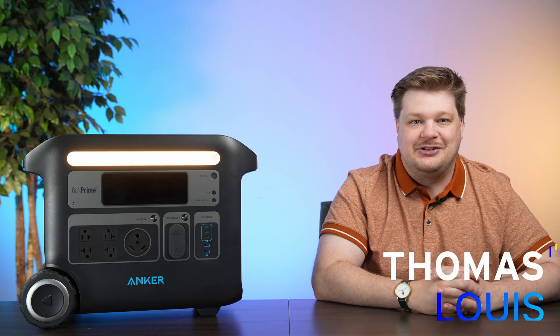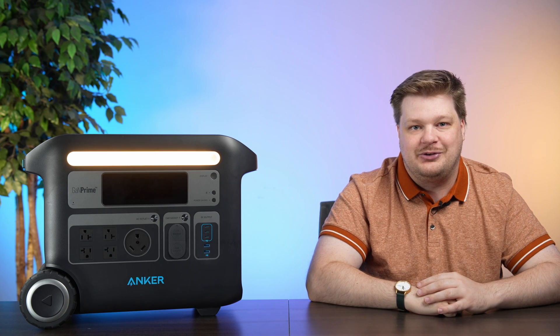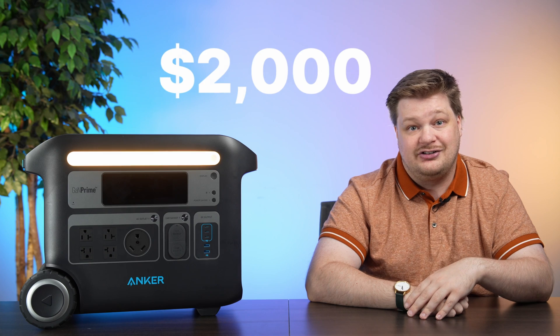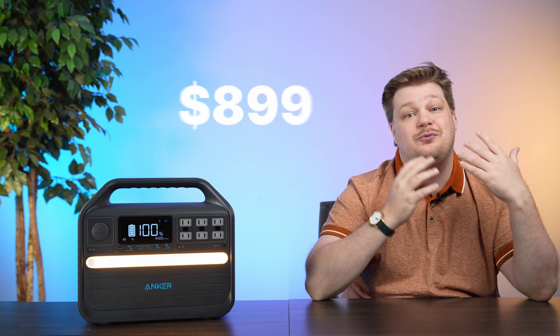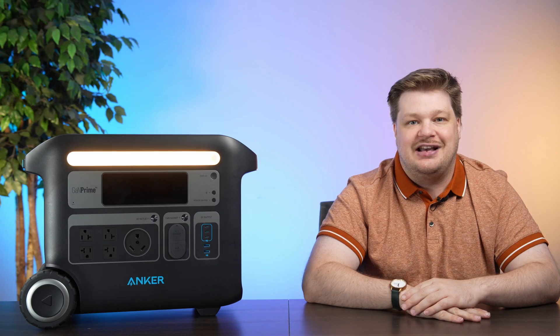Hey there, I'm Thomas Lewis with Solar Reviews Labs. We have Anker batteries. Let's go biggest to smallest and talk about price, because that's what everybody cares most about. First, we have the 767, which is $2,000. Next, we have the 555, which is $899, and then the 521, which is $220. All of these can be found on sale at various points. Anker's really good with their price points.